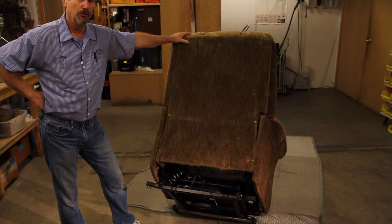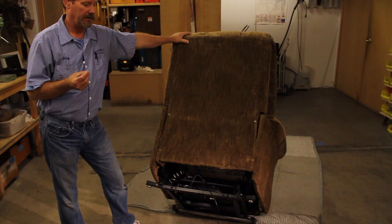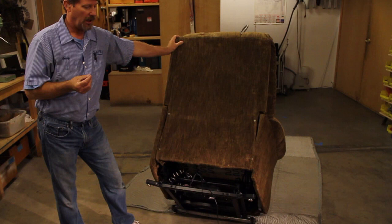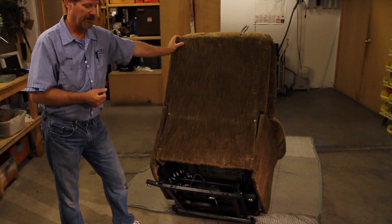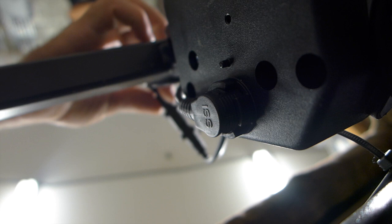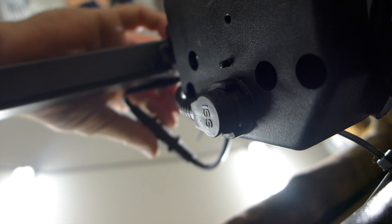Now I'm going to show you two more connections that may have come undone. One of them is the most common, and I realize that a lot of you can't get behind your chair and tilt it up like this — so if you can get a friend, a neighbor, or a relative to come in and give you a hand. The cord that comes from the power box comes up and there's a connection there. You just need to make sure that is connected tightly.